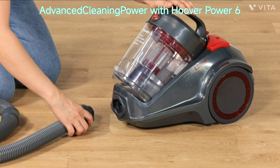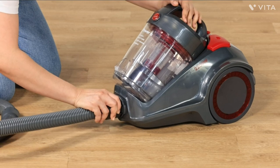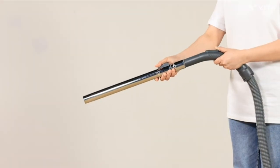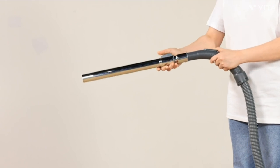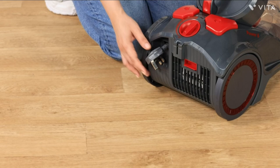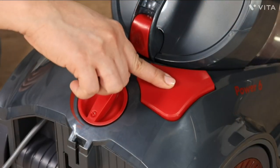Welcome to the world of advanced cleaning power with the Hoover Power 6 Advanced Vacuum Cleaner, Grey/Red, 2200W, with a minimum 1-year manufacturer warranty. This vacuum cleaner is designed to make cleaning a breeze, with its high suction power and multiple attachments that can effectively clean floors, carpets, and upholstery.